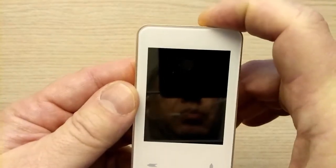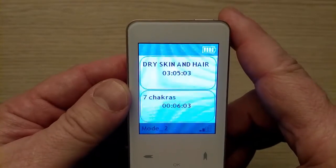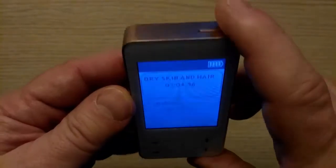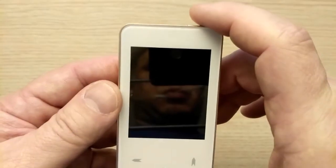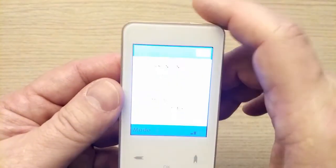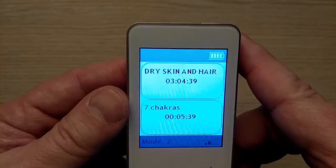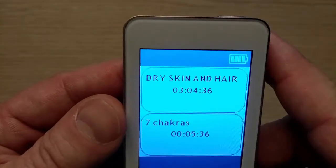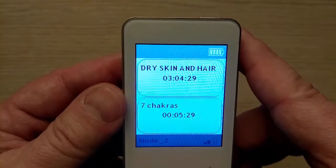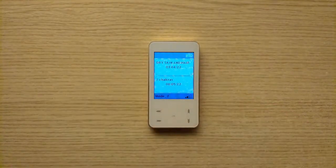A few more points. During the therapy, the device automatically shuts the screen off to save the battery. If you want to see the screen, press the mechanical button on the top rim. You can turn the screen off by pressing the same button. When the screen is off, the program is still running. After the program is finished, you will hear sound and vibro signals if they are set on in your settings. After that, in a few seconds, the device will automatically turn off and you don't have to do it yourself.